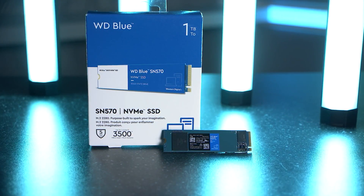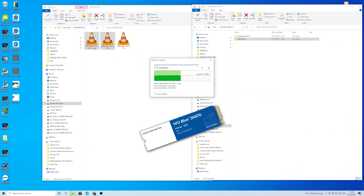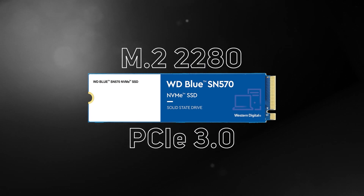WD launched the mid-range WD Blue SN570 over a year ago, and at the time we said it was probably the best option for budget-conscious creators and gamers. Its only downside was that it was still a PCIe Gen 3 SSD when we were well into Gen 4 for the higher end, so it wouldn't have appealed to those wanting the latest on offer.